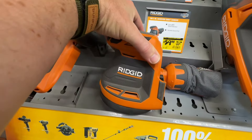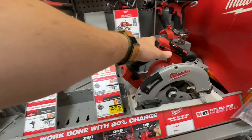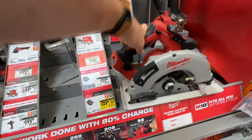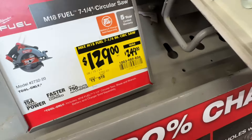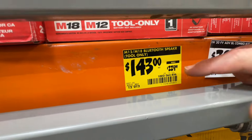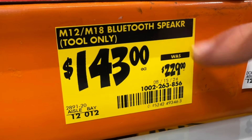Look for these circular saw deals from Milwaukee. They came out with two new 7.25-inch circular saws — 50% off right now, $129 down from $249. There's your SKU. Also a good deal on paper: $143 down from $229 on the M12/M18 Bluetooth speaker, which works with either M18 or M12 batteries.